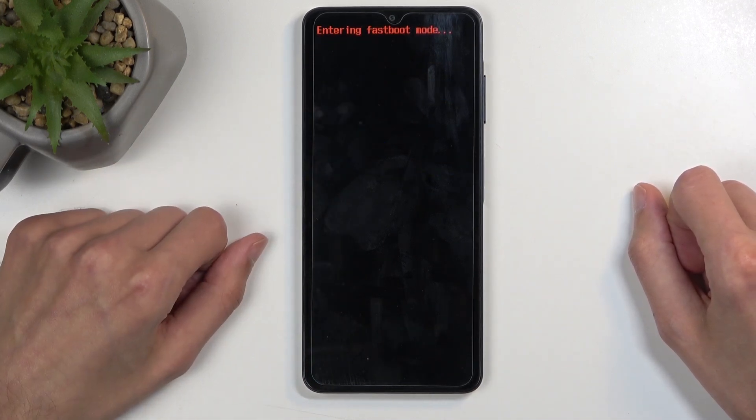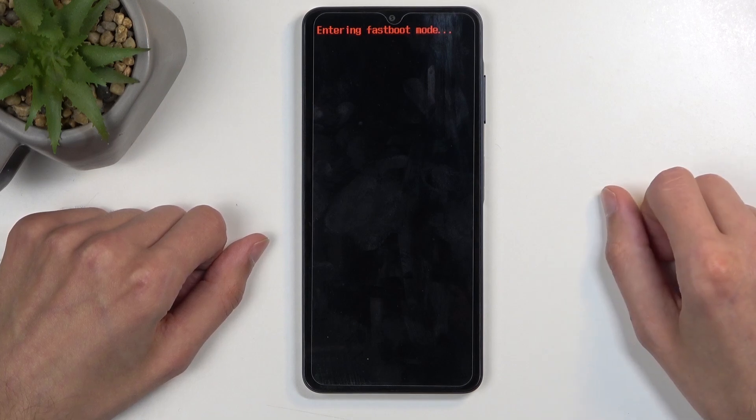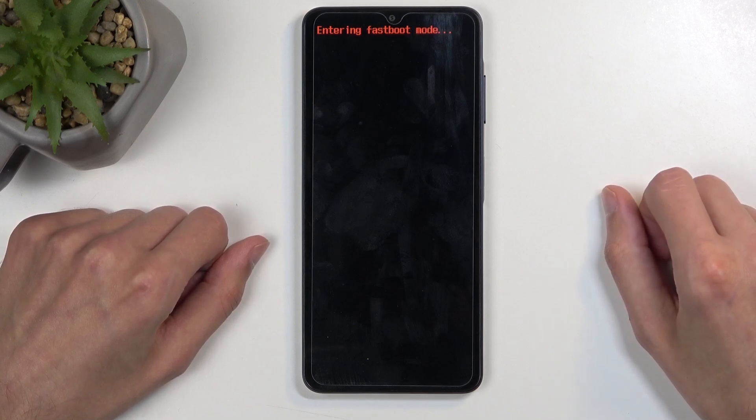In a second you will see fastboot mode. There we go, and that's it. So this is how you boot your device into fastboot mode.